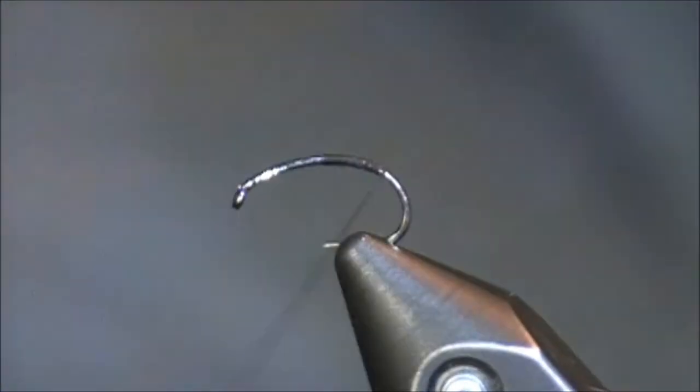It has some characteristics of almost a Copper John in that it's got so much copper wire in it, which means it's super heavy and it gets right down to where the fish are.